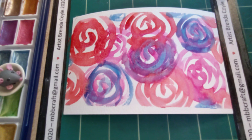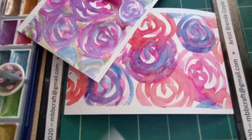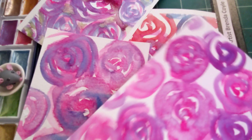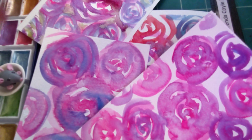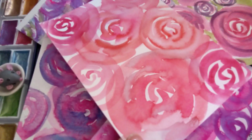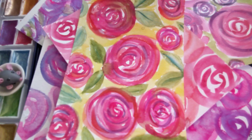So these are some that I did earlier. You can use some inks just to bring the flowers up. You can even add some leaves — have a go!